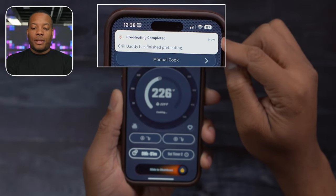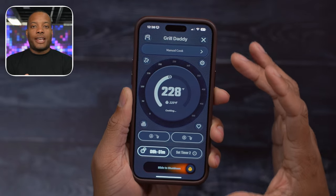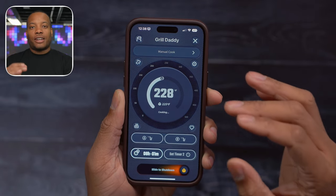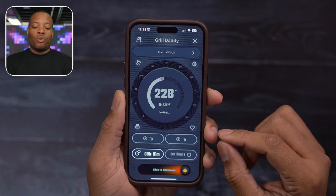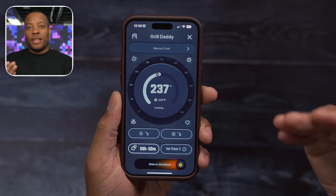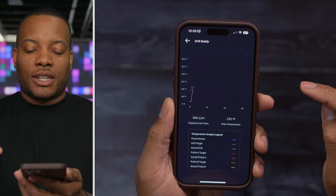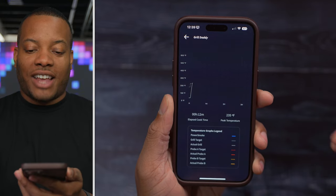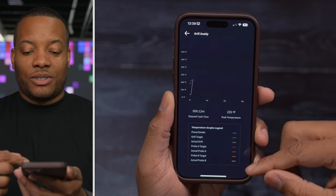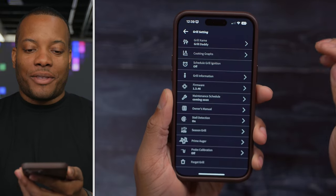You get notifications when the grill reaches the set temperature — it's nice knowing you can go inside, watch a game, and get notified when the grill is ready to start cooking. You can also look at cooking graphs in the app for those who really want to get fine-tuned with their cooking data.